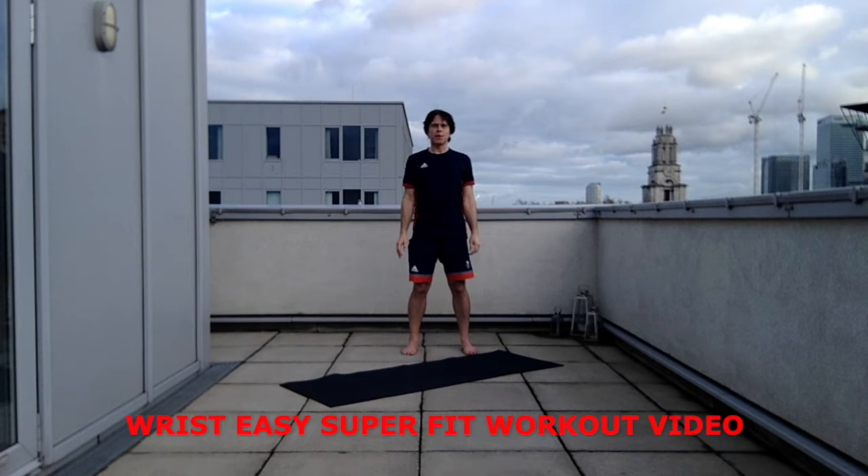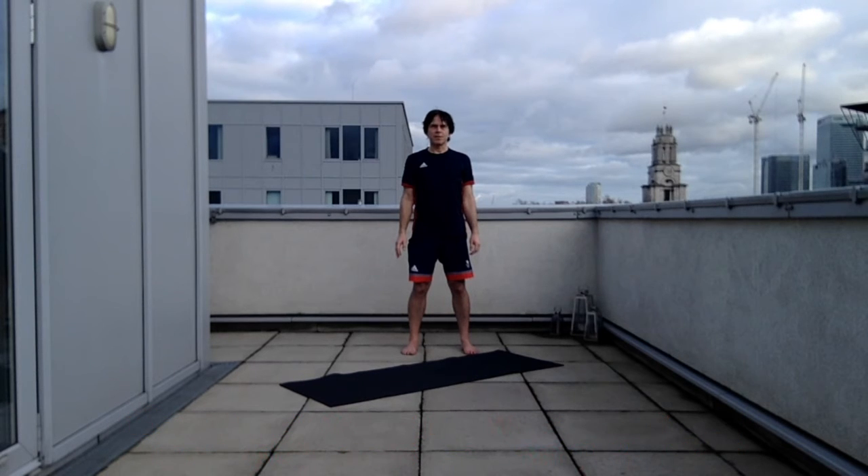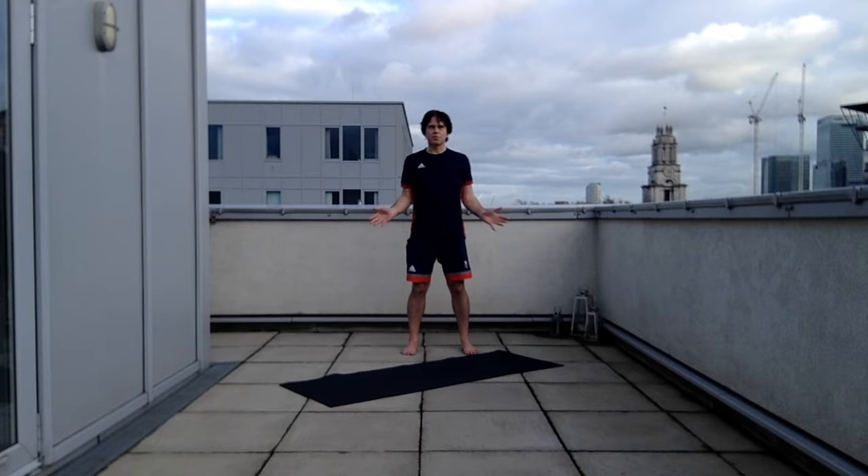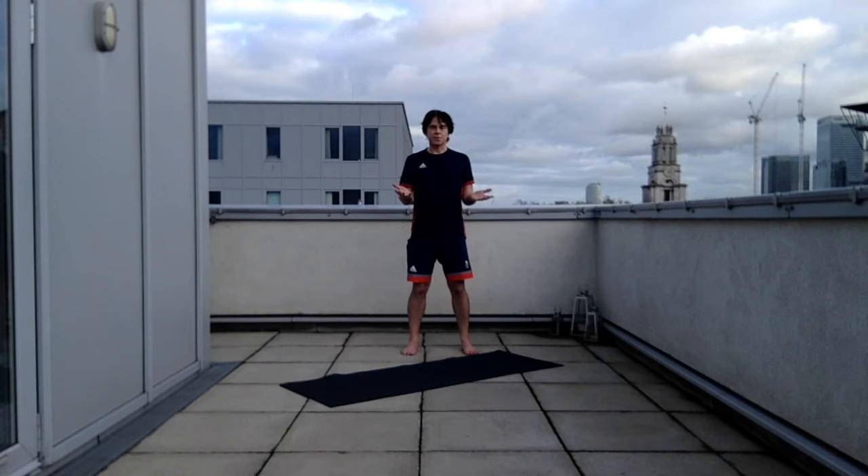Hello and welcome to another Superfit workout video. This workout is a wrist-easy workout — it takes the pressure off the wrists and has been requested by Vanessa who follows me on Instagram. Thanks very much for the request, Vanessa. All nine exercises in this sequence will be easy on the wrists. The first two exercises do involve weight-bearing through the hands, but we're going to do it on the fists to take the pressure off the wrists.